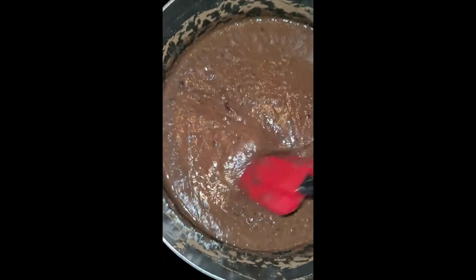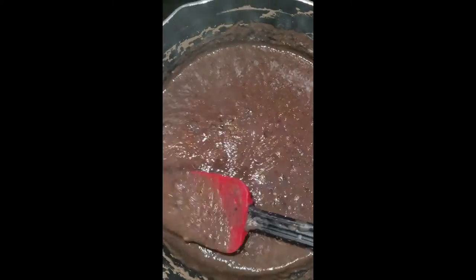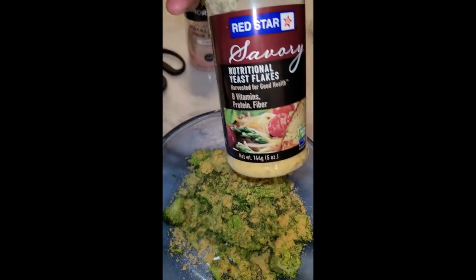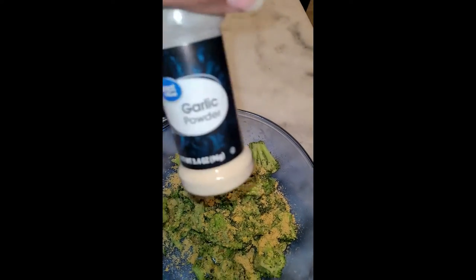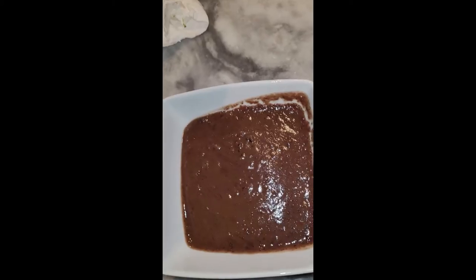While the soup is warming up, I put my broccoli in the microwave. Frozen broccoli is always easiest for me — just pop it in the microwave and five minutes later it's done and ready. The soup is all cooked up, blended, and mixed together. I'm flavoring the broccoli with a little salt, nutritional yeast, garlic powder, and black pepper to give it some flavor.